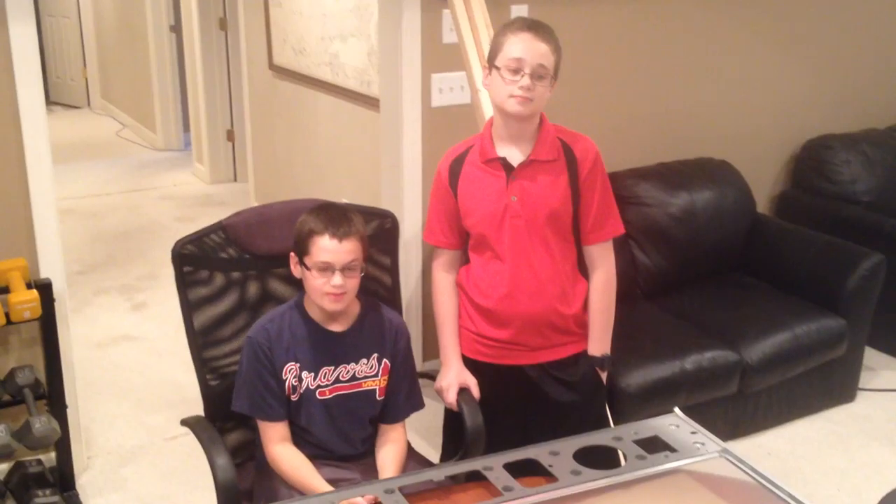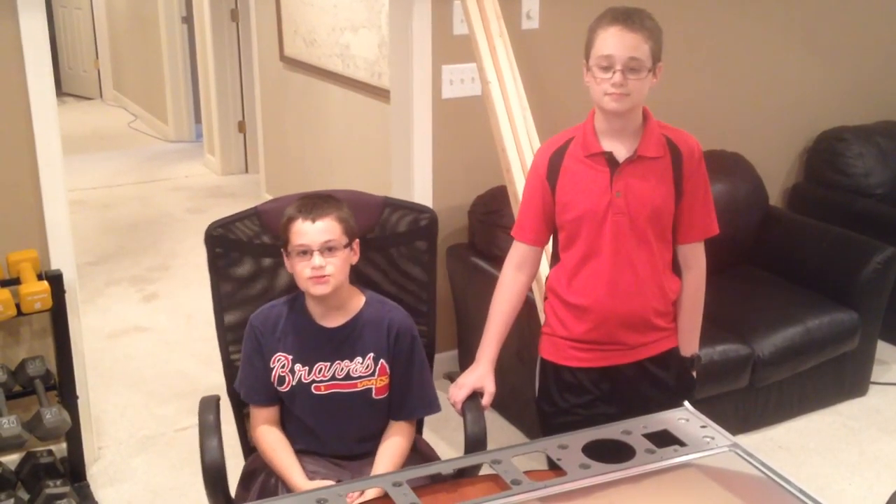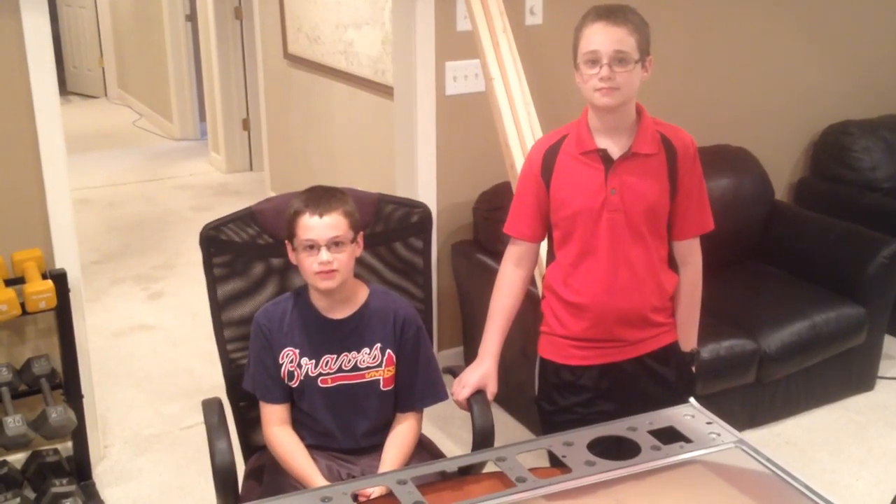Today's project is we are going to be making a frame for this Fresnel lens that we took from a TV that we took apart in an earlier video.